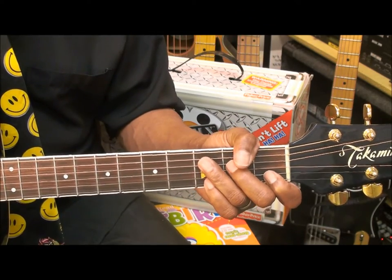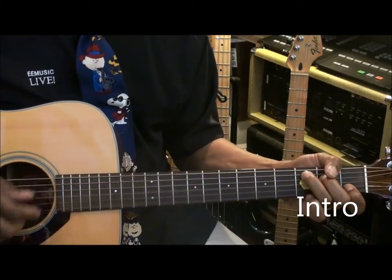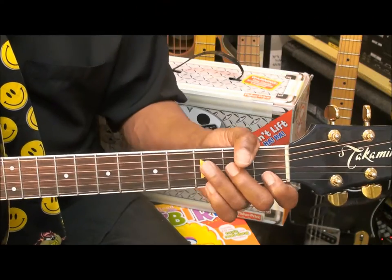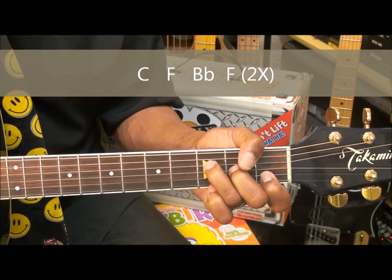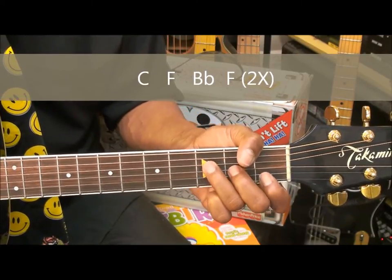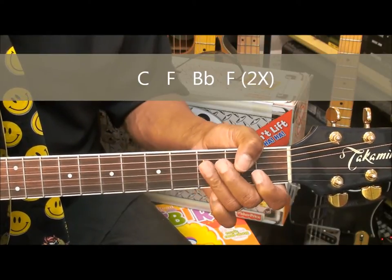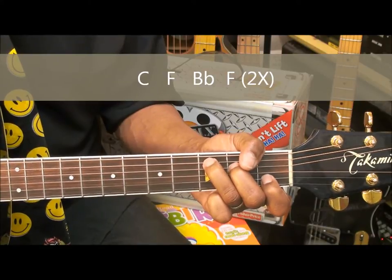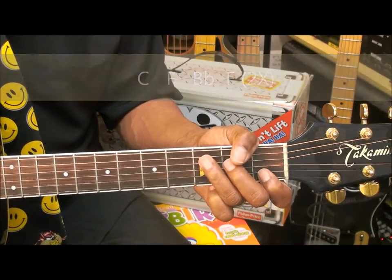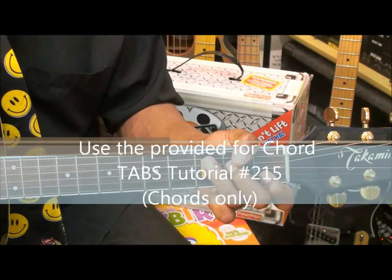We're going to start the song with the intro, and it goes something like this. That intro was simply C, F, B-flat, F. Now for chord tabs, go to Chord Tutorial 215 on this channel if you don't know these chords.